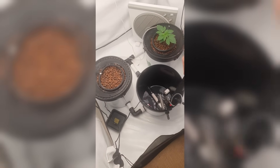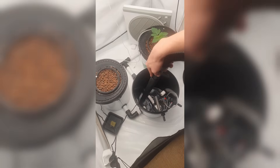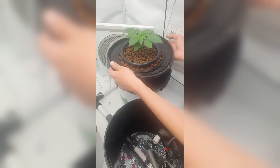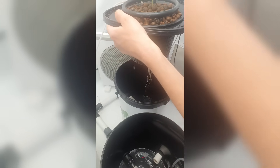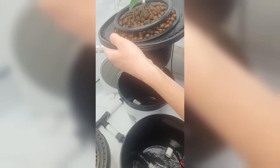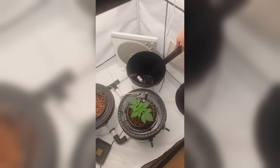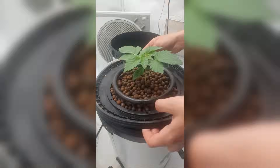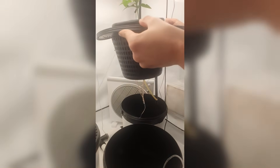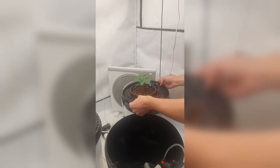Now let's check one of the plants. I'm always a bit curious to see how the roots are doing, especially after a full week. Let's lift it up and take a look. Here's another look at the roots, just to appreciate how much mass has built up already. I always find it crazy how fast they develop in hydro, especially with good oxygen levels and stable conditions.